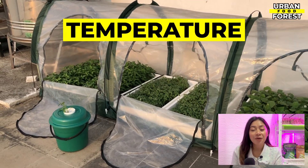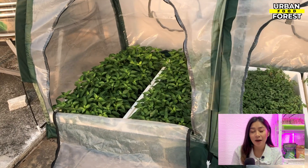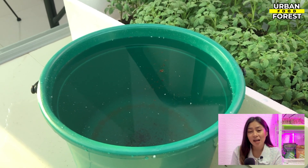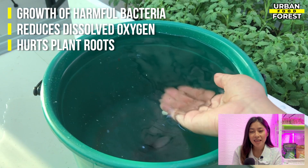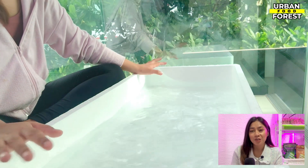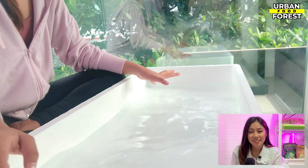Temperature. If you are growing outdoors, your hydroponic reservoir will most likely heat up due to the hot rays of the sun. This may cause a problem in your system as hot nutrient water favors the growth of harmful bacteria, reduces dissolved oxygen, and hurts the plant roots. Maintaining a favorable temperature for your nutrient reservoir is key to keep your plants thriving.